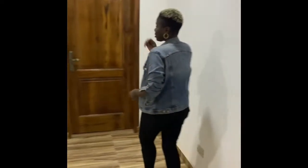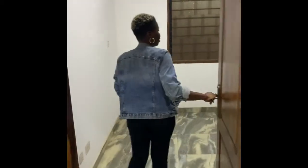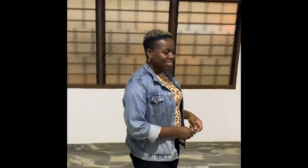Now we are at our third and final bedroom. Another large room with an ensuite bathroom with the same amazing lighting.